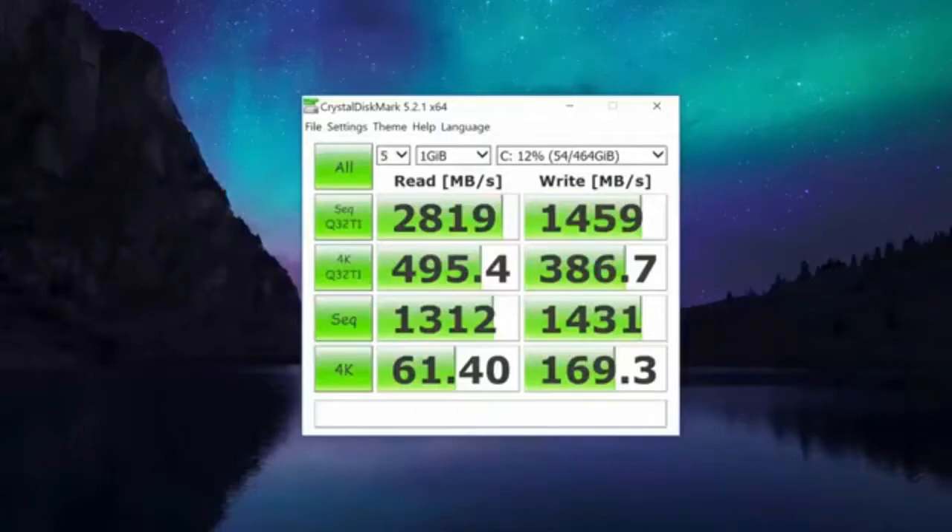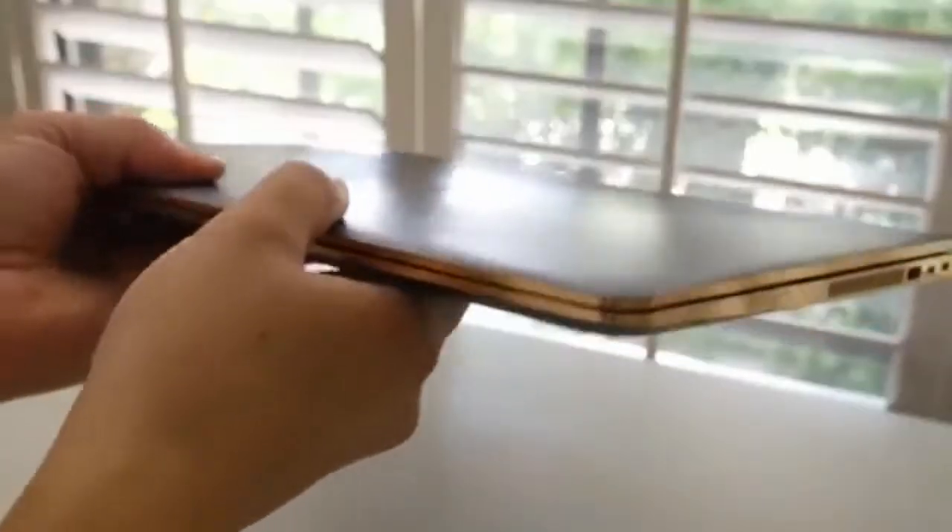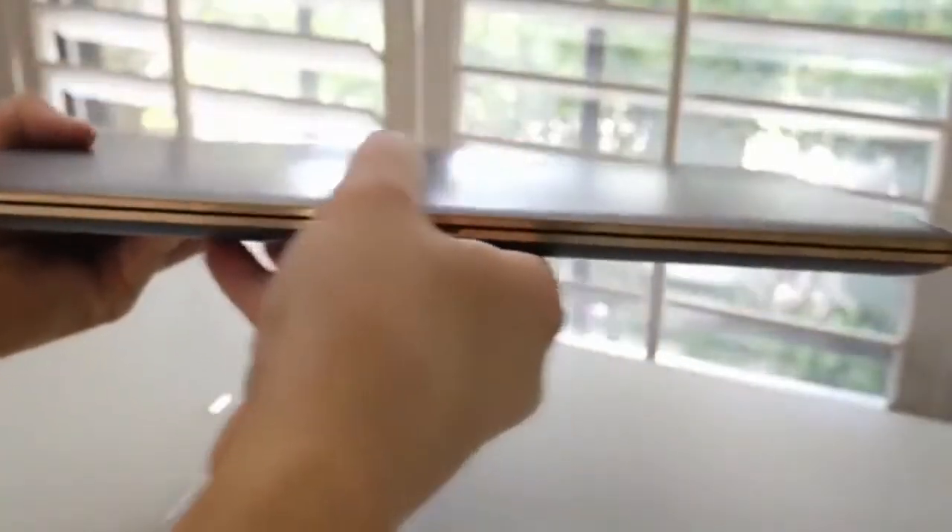The 512GB PCIe NVMe SSD is wicked fast. Everything is just quick and responsive, from boot up times to system response. The interior is just a thing of beauty — you got that same truffle brown aluminum finish and it's also very thin and light, coming in at 0.7 inches thick and 4.42 pounds.